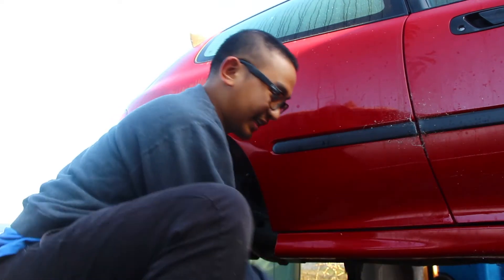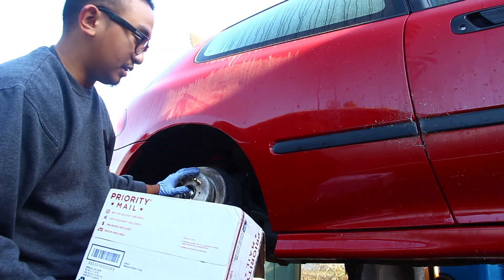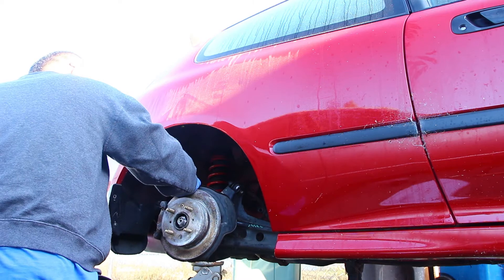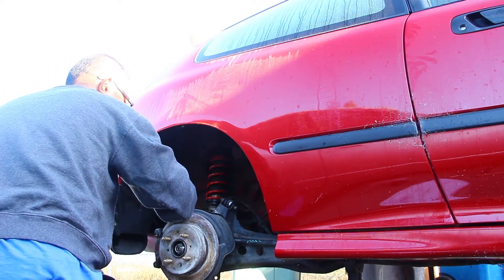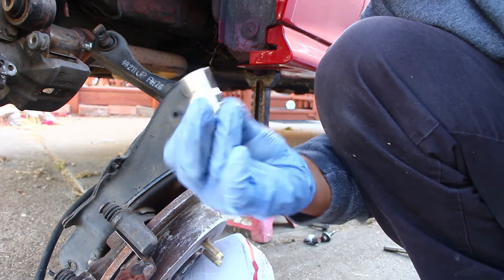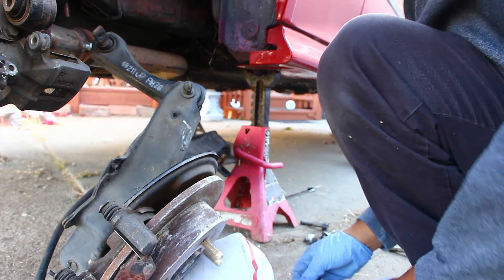The last bolt is finally out guys. I want to get the box that I got and protect the studs so that way just in case it all falls I can catch it in time. It's finally off, protected by the box. I'm using a 12-millimeter to remove the emergency brakes right here so I can install the emergency brake lines from that '99-2000.